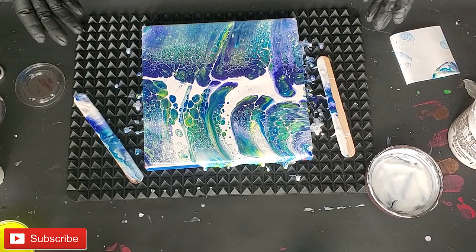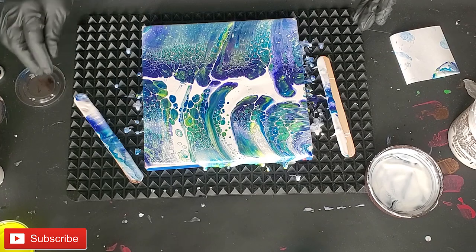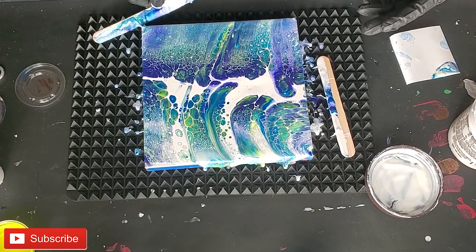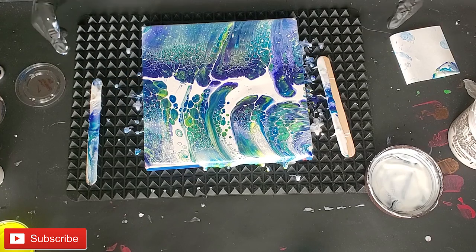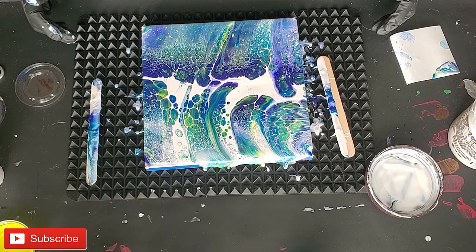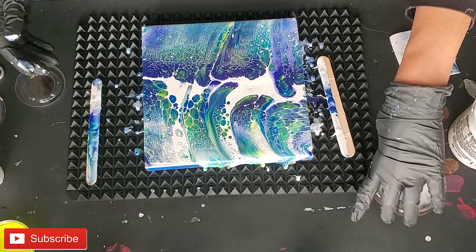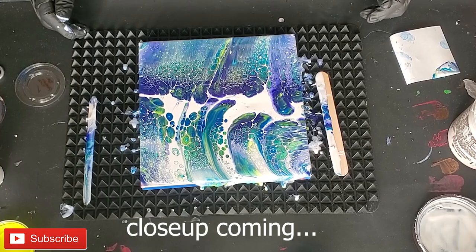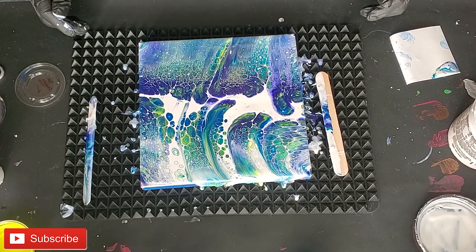You could just leave it like that. I don't know, I kind of like it. I think I'm gonna leave it. There you go. I'll have the ingredients in the description below. Please subscribe if you haven't.